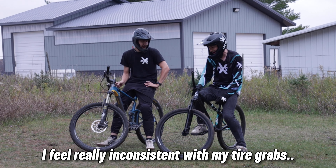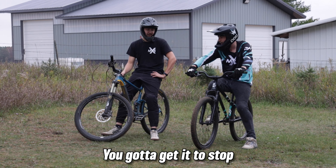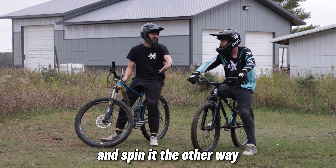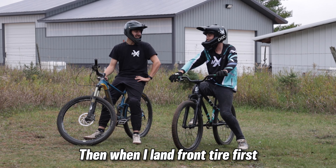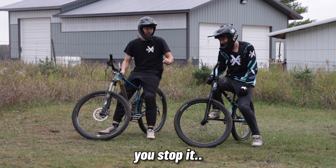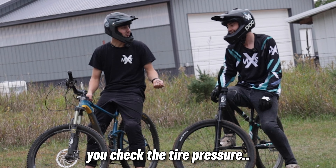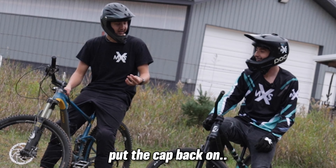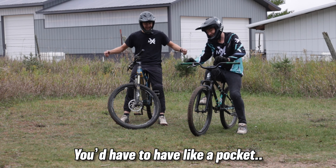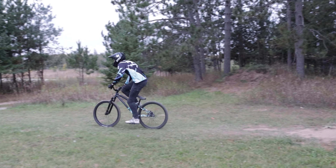I saw you get a c-crab in there. I feel really inconsistent with my tire grabs — they're more like tire slaps. You should actually grab it and spin it the other way, then when you land front tire first the momentum's all messed up. And if you get really good, you stop it, take the valve off, check the tire pressure, put the cap back on, then land it. You'd have to pump your tire up midair — you'd need like a pocket.